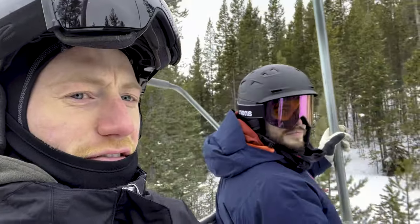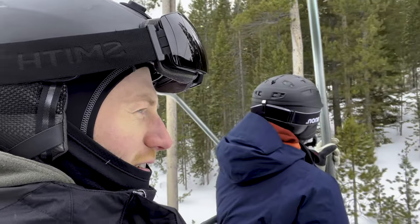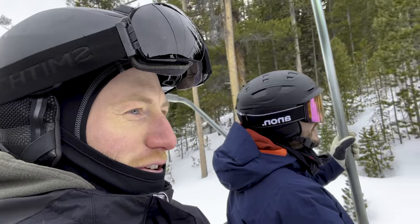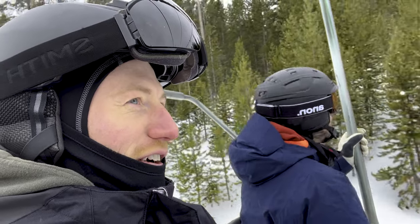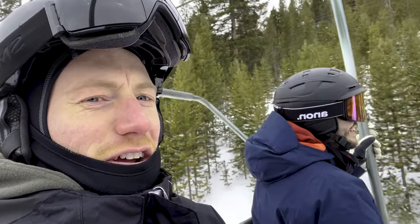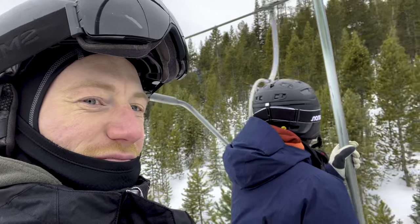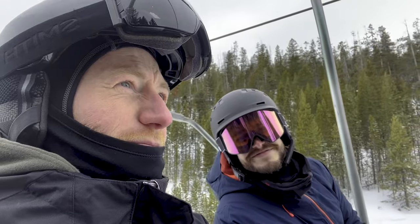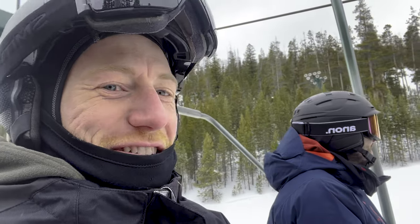Matt and I have this constant competition of how many chairs are on the lift. Yesterday I guessed 190, he guessed 180, and there was 186 — so Team Schaefer won. Today Matt guessed 130, I guessed 175. There's no way there's anywhere close to 170 on this one. How many were there? 139. Team Schaefer rises again!